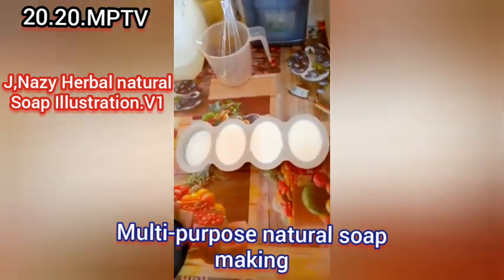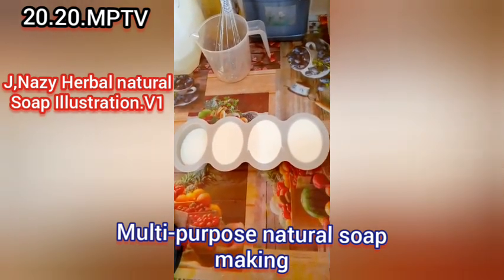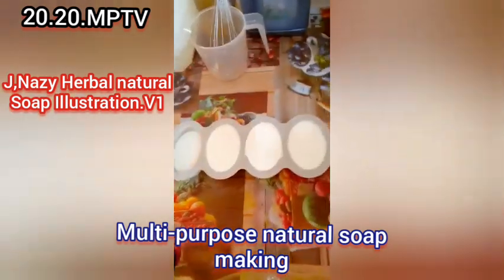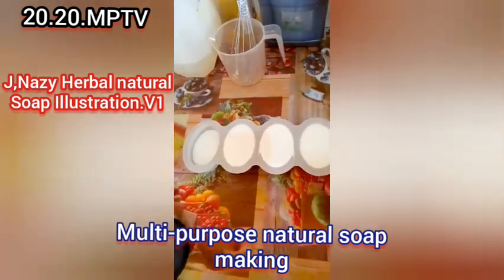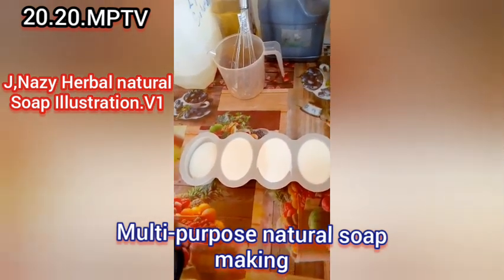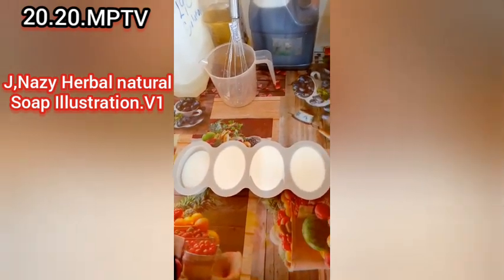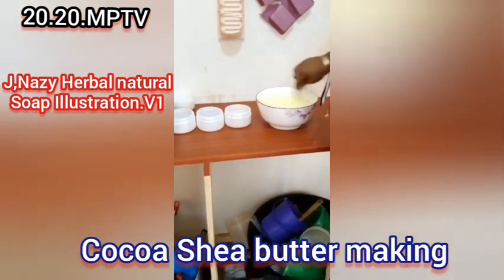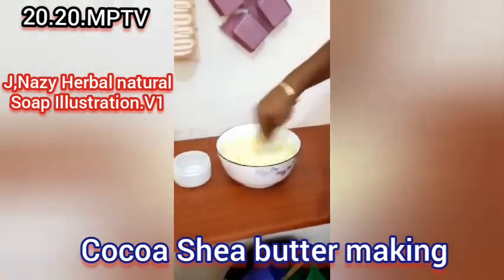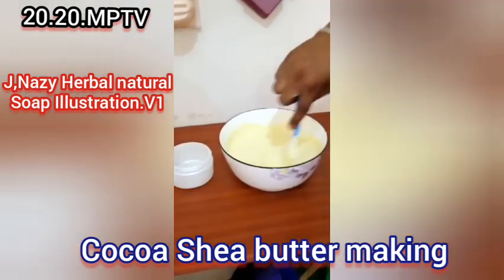I'll wait till it dries, then I will mold it and do a video of the molding to send to you so you can see the final result. I was recording but somebody called in so the beginning got cut off — we pour it into containers. If you come closer to the video you will see how fluffy and smooth it is.